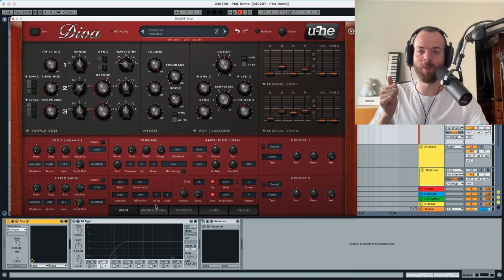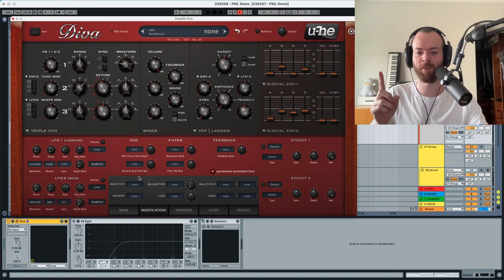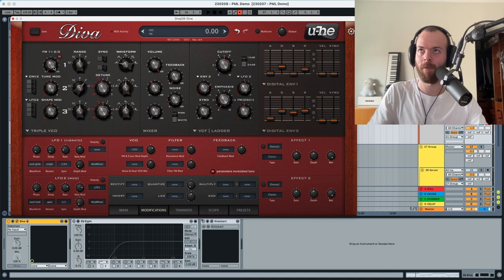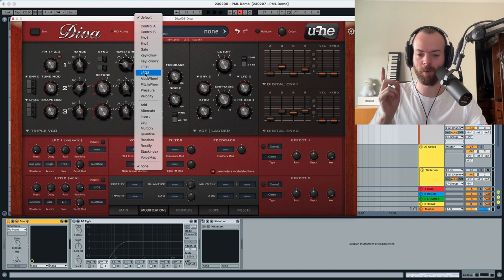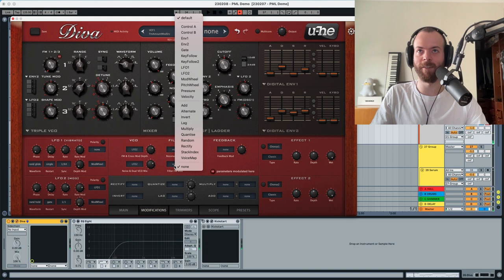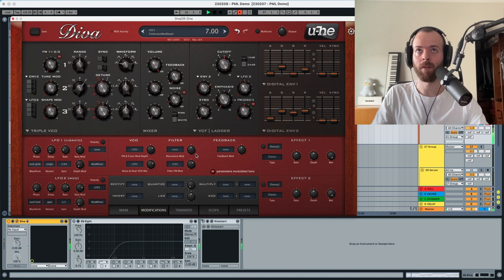Now let's go into the modifications — there's a lot to do here. The first thing is the FM from the cross mod: we're going to set this to LFO2 and choose it a little bit higher so you can see each note plays a little bit differently. This is modulating the FM. We're also modulating the noise with LFO2 again — some notes have a little bit more noise than others. We're also modulating the filter with LFO2, which modulates the FM in the filter, so each note plays a little bit different.